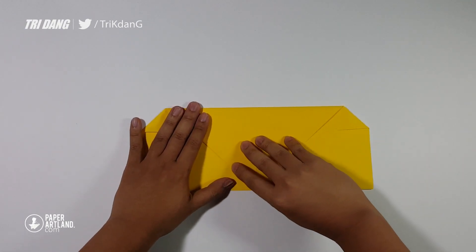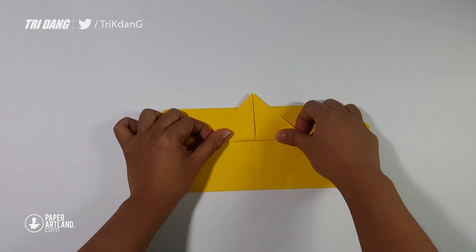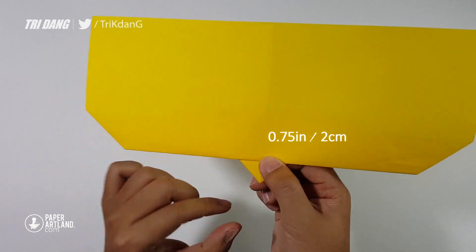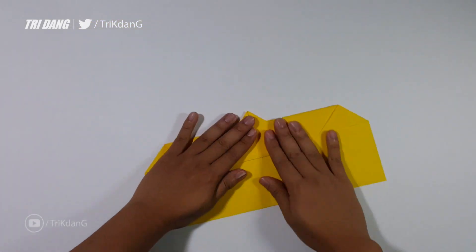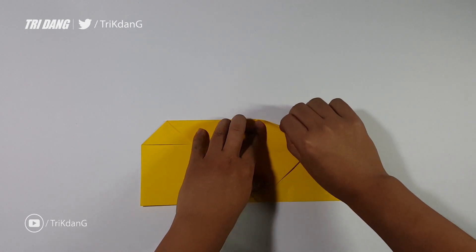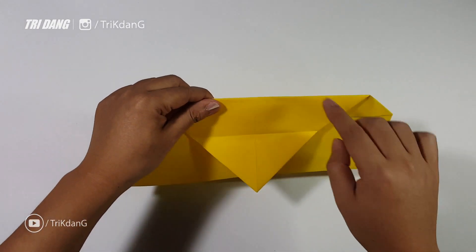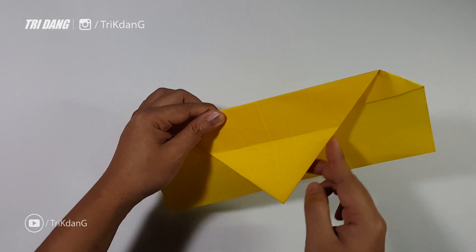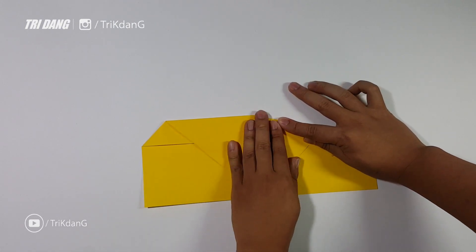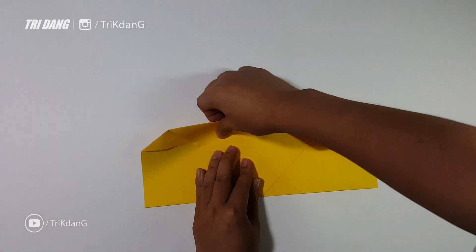And next step, I will fold this tip up like this — a little bit more. You can see the distance from the tip to this edge is about 3/4 of an inch. And next step, I will fold this triangle shape, starting from the edge — I will fold it straight from the intersection of the center crease and the top to the intersection of this crease and this edge. After I finish the right side, I will fold the left side. So now let's fold the left side of the paper.